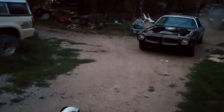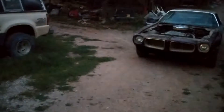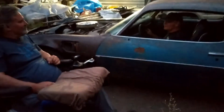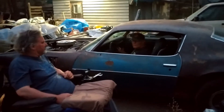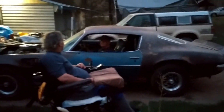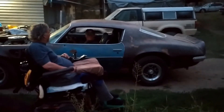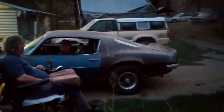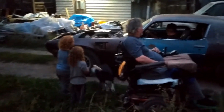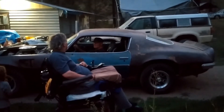I'm just driving very close. Oh yeah! Yeah! It's running, huh? Yeah!